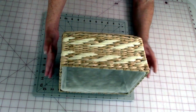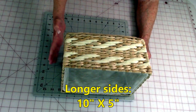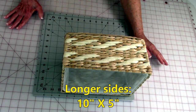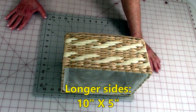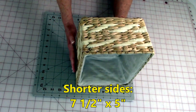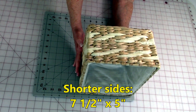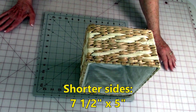Now I'm going to measure the two longer sides. Whichever is the longer one is what you want to use, and this is ten by five. And then the shorter sides are seven and a half by five.